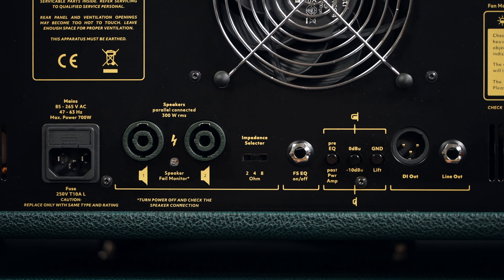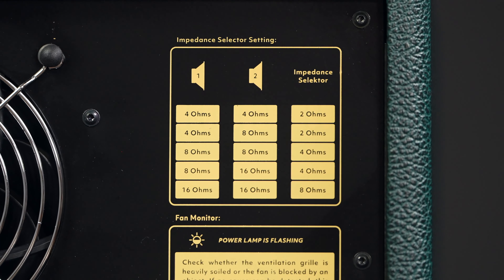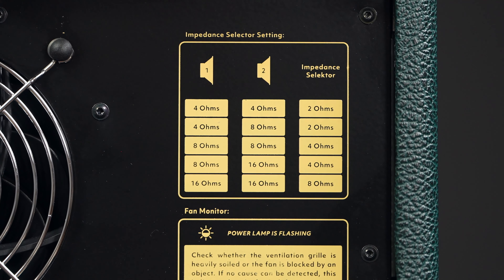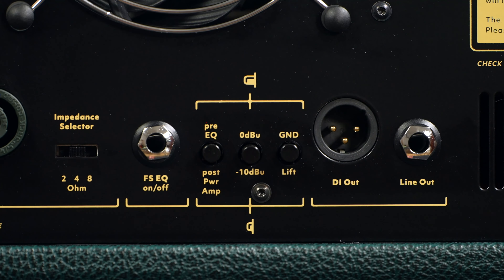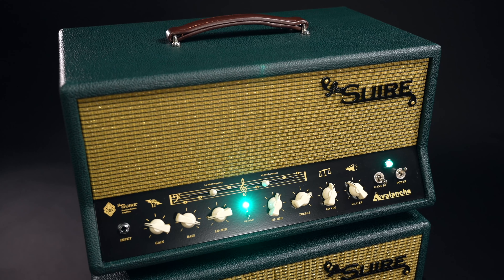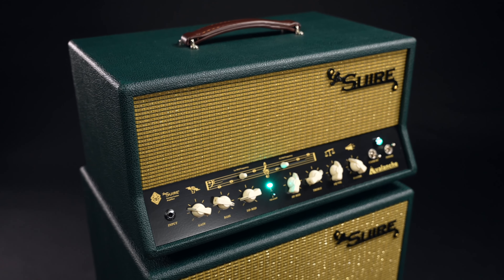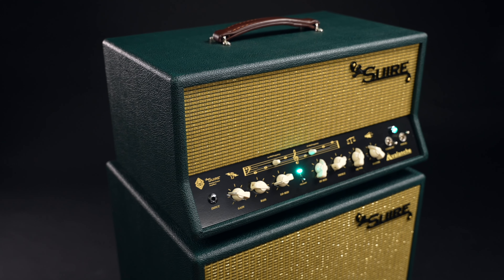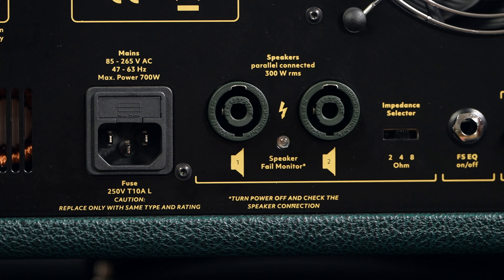On the back we have two speaker outputs, an impedance selector, and the best DI-out I've ever heard from a tube amp. Usually the signal is taken somewhere behind the preamp, but here you can decide if you want the direct sound pre-EQ or the whole thing — a DI taken after the power amp. The Avalanche is, as far as I can tell, completely noise-free, and it has some advanced safety features like auto-bias for each individual power amp tube, power amp monitoring, speaker fail monitoring, and a completely silent tube cooling system.